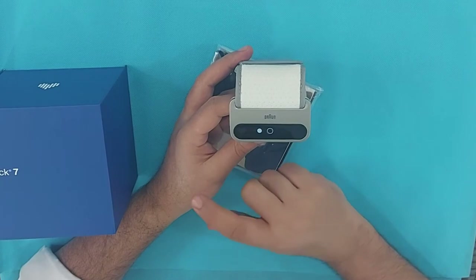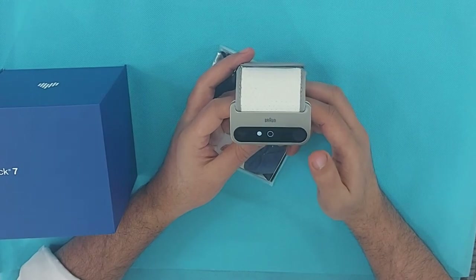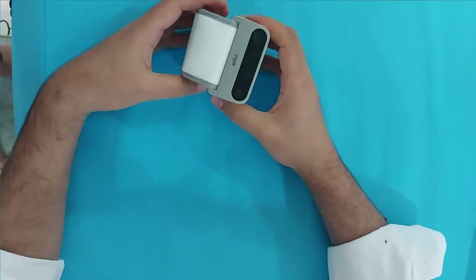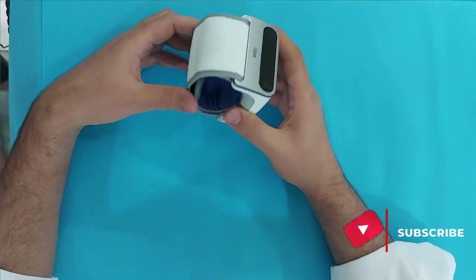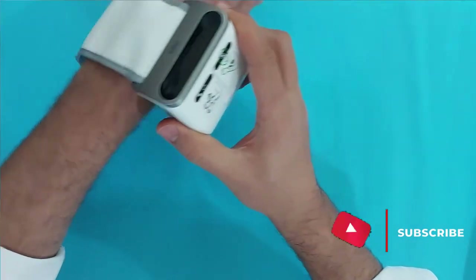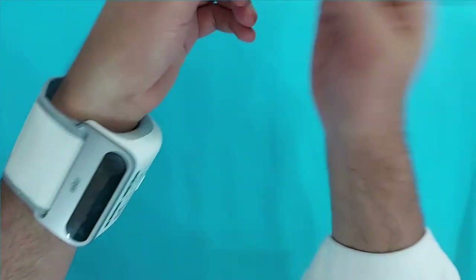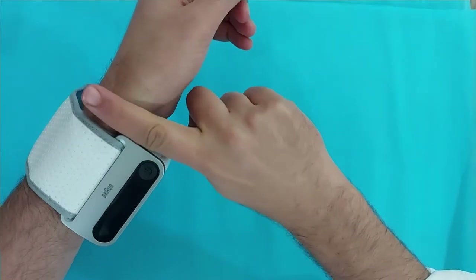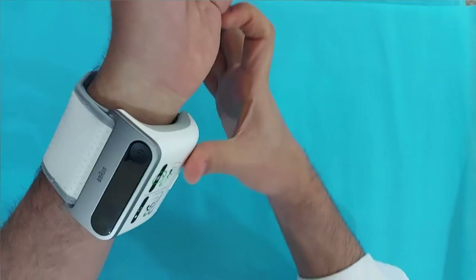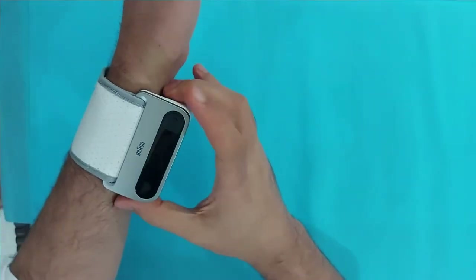As you can see, the Braun iCheck 7 is a wrist BP monitor, so you have to wrap it around your wrist and use it correctly. You will wrap this around your wrist at least one centimeter below your palm — keep that in mind and wrap it properly, not too loose and not too tight.